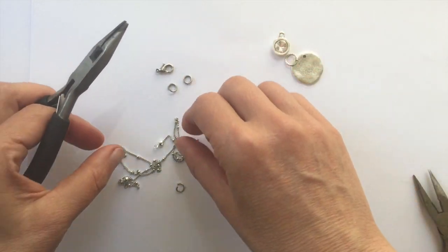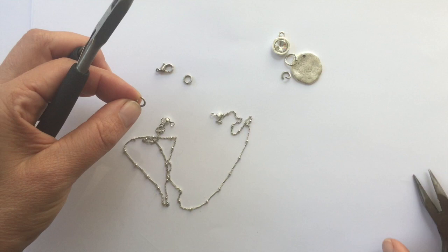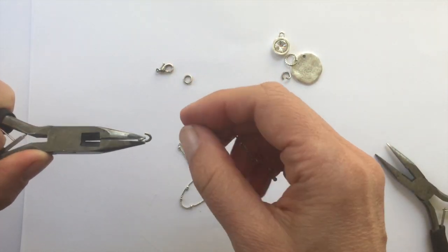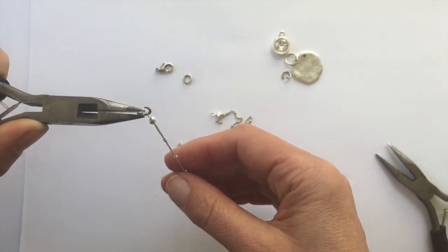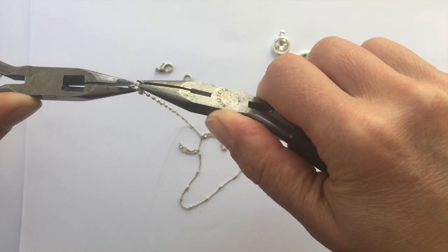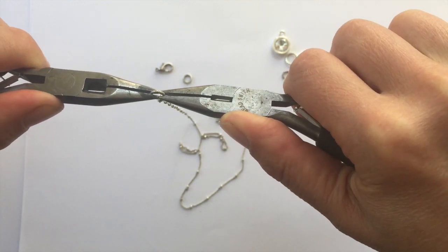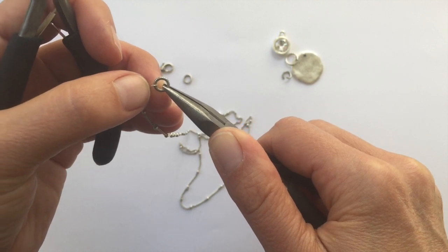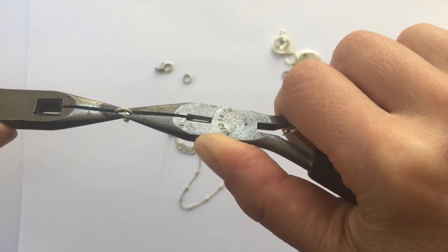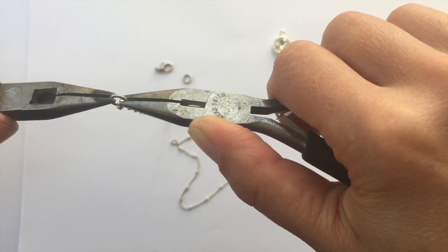Next we'll add the jump rings. These are 6-millimeter textured jump rings, brass and plated with 0.999 fine silver. Thread the jump ring on, holding it at three o'clock and nine o'clock — with one hand moving one direction and the other hand moving the opposite direction. Because the crimp connector is so fine, you want to make sure the closure is very flush; otherwise the crimp connector can pull out. Move it back and forth until it's nice and flush.